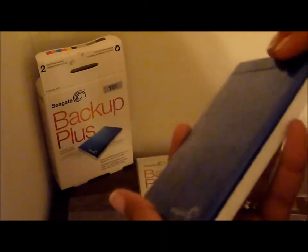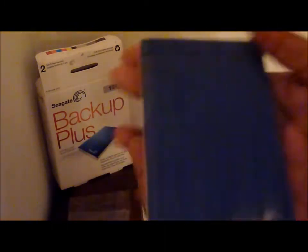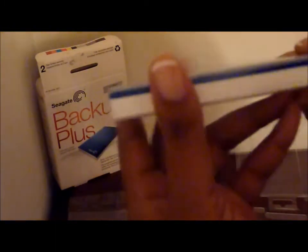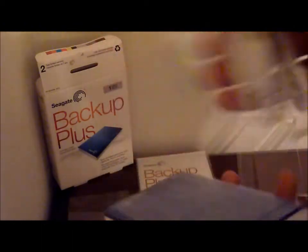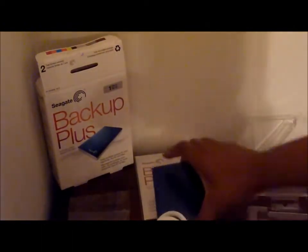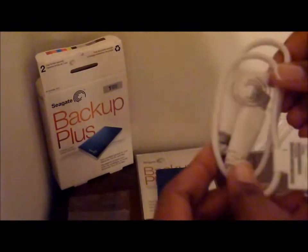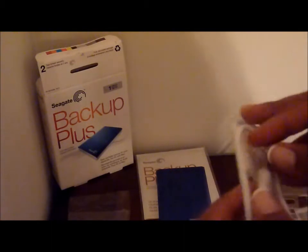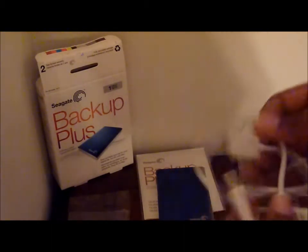It also has a protective covering on it, which I will leave on so it can stay nice and neat. Around the device there's a USB — here's the USB cord for the Seagate. This device also is a 3.0, that's the speed of this portable device.